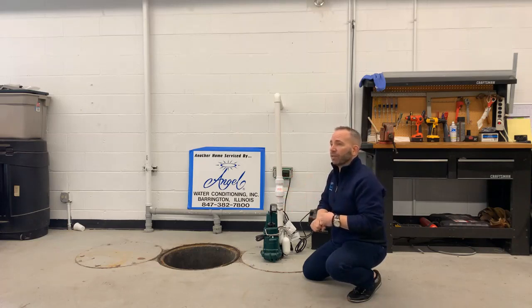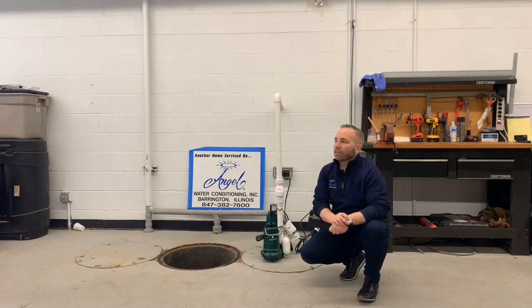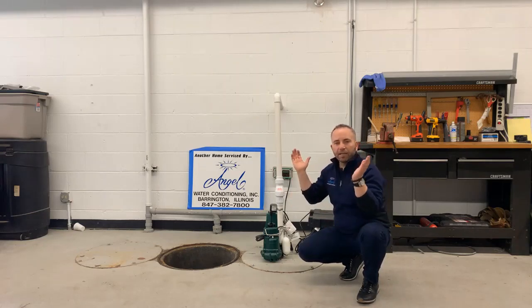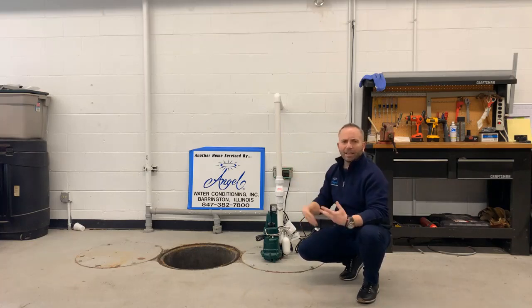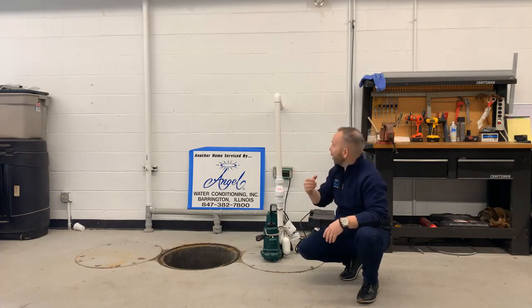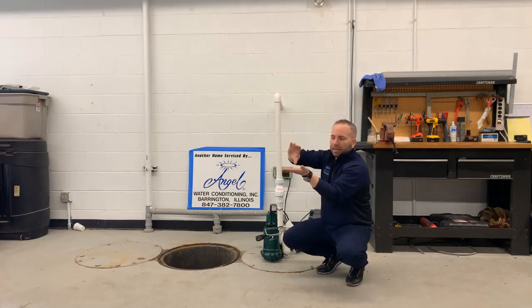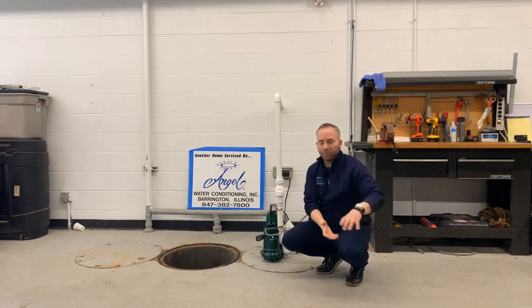Regarding the discharge pipe dumping water into the yard — yes, you should prepare an area for it. It depends on the house; in a home I bought in Cary, they created swales between two homes and the pump discharged straight outside. When the pipe comes out of the house, it should come out of the concrete and pour down with a small air gap between it and the drain tile, so it sprays into the corrugated tile that takes water away from the home. In my Cary house it sprayed out to a swale that took it behind the homes to a reservoir for excess flow.